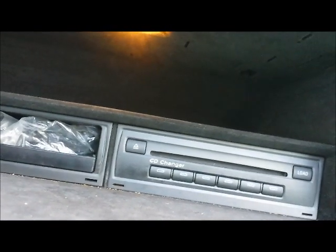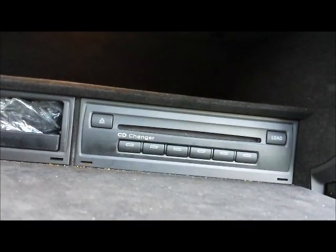And if you need the repair, you can send it to us for repair as well. If you have a hard time getting the CD changer out, then you can remove the glove box completely and do it outside on the bench or on your table.